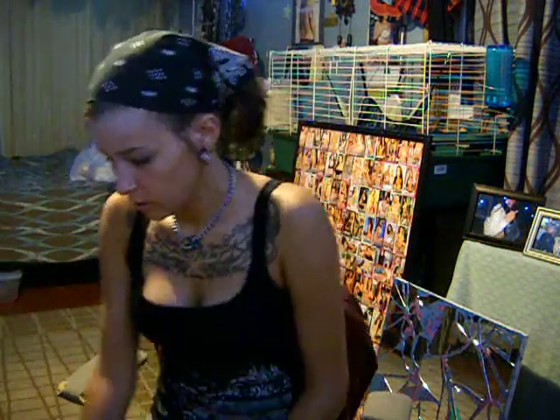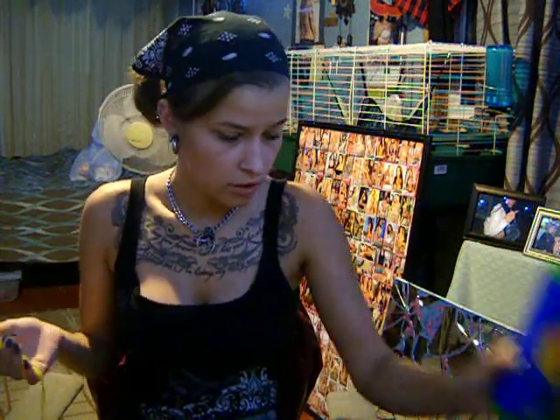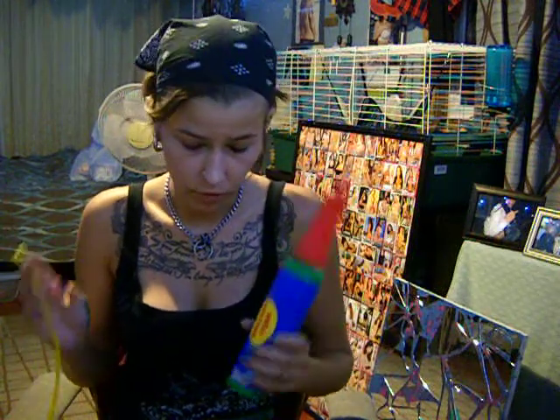All right, so now we will be making a mouse. You'll need a balloon and an air pump. You can get them at Walmart or you can get them at party stores.